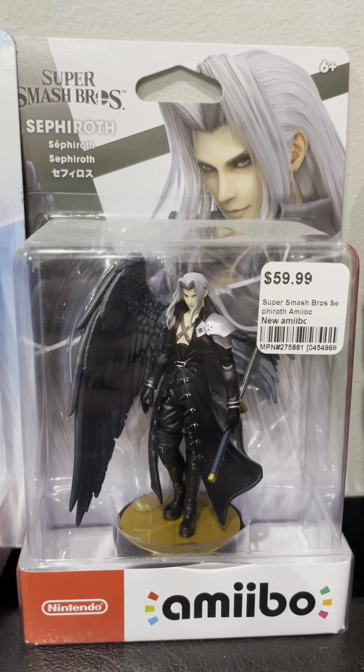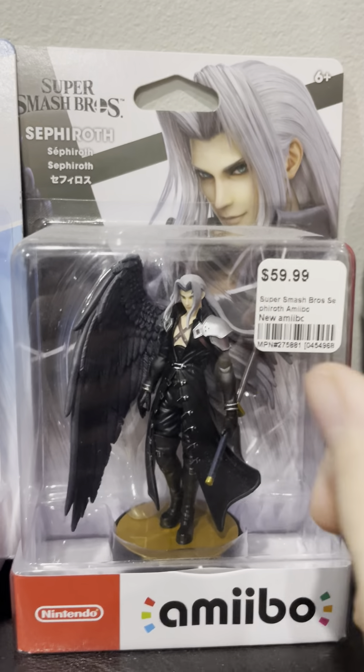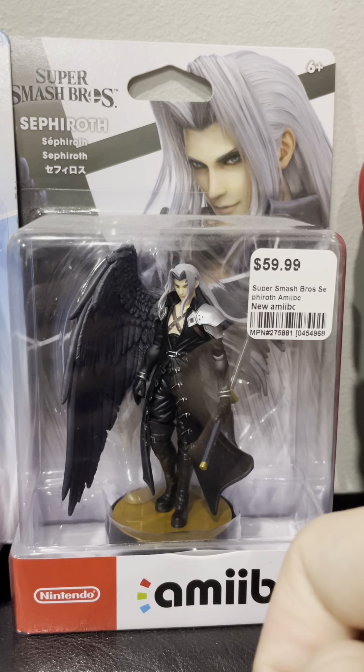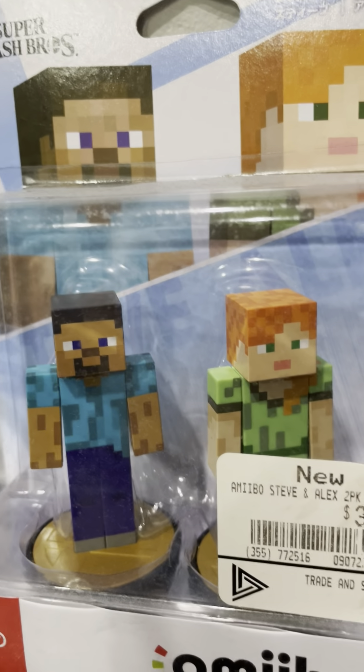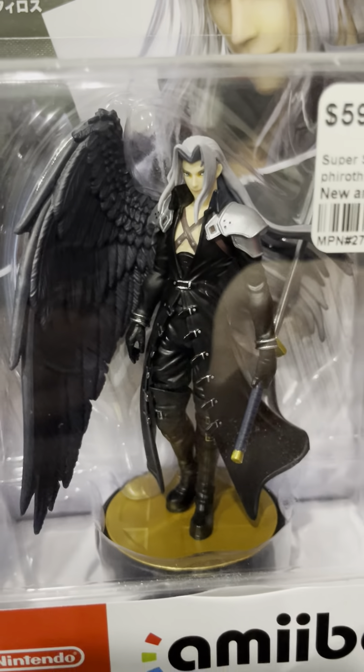You might have already seen from the background, but this is the Sephiroth Amiibo. It's honestly amazing. I really like the design of it — this is from Final Fantasy. He actually looks amazing. They added good detail to the wing, the hair, the sword. Look at this, guys. The height is completely right — the height works. I like the extra detail on this Amiibo. The wing is just... look at that. Is that not hot? Isn't that just beautiful?